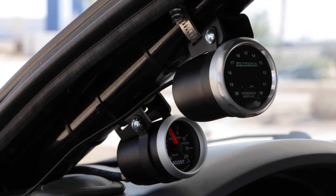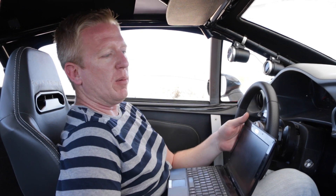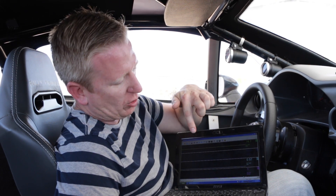Up here you can see our boost gauges plugged in and our wideband O2 sensor information for the driver, so they're aware of what's going on. What we're also able to do with that Zytronics Wideband setup is actually do data logging. We're able to plug this into certain sensors in certain places in the car so we can measure what's going on.